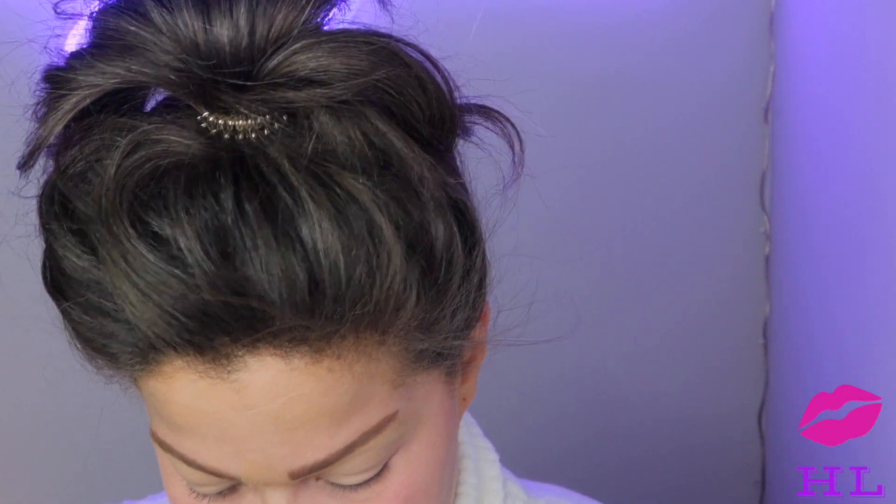I feel like there's a cartoon character that looks like this — it's a villain with the hair all up. I cannot think of that villain whatsoever — 90s kids, what villain is it?! Anyway, let's move past the fact that I look a little crazy and let's keep going.